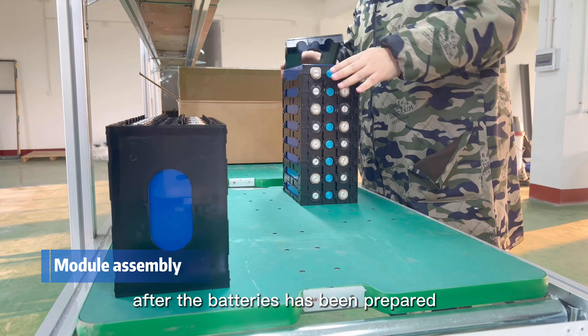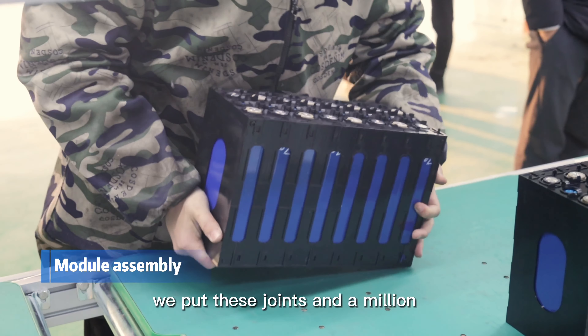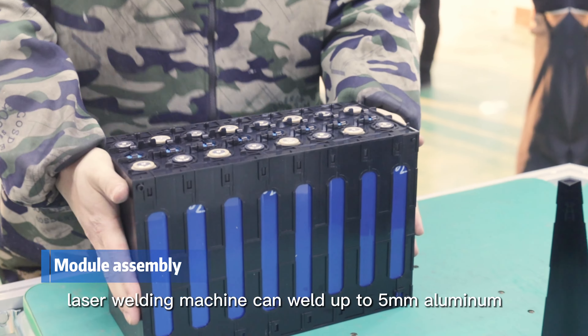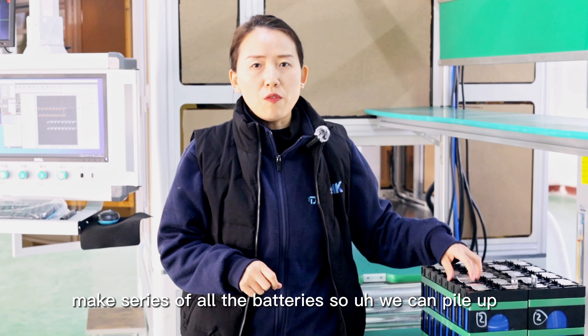After the batteries have been prepared in this pack shape, we put these joints and a medium in place. This machine is a 4kW laser welding machine. It can weld up to 5mm aluminum joints, and with this we can make series connections of all the batteries.